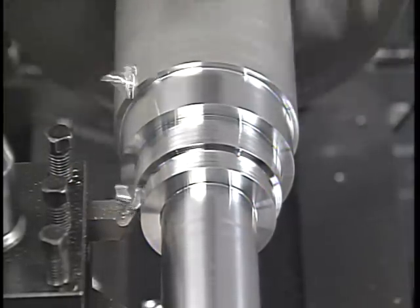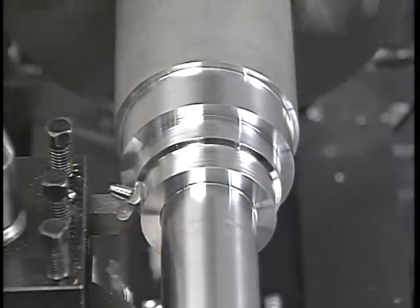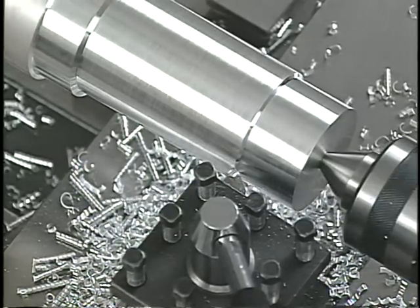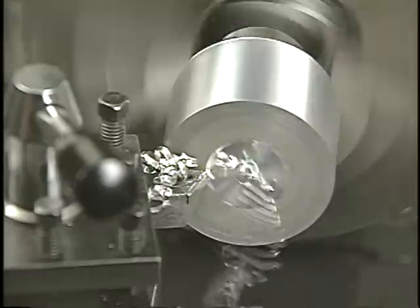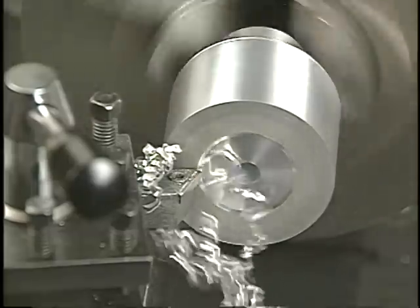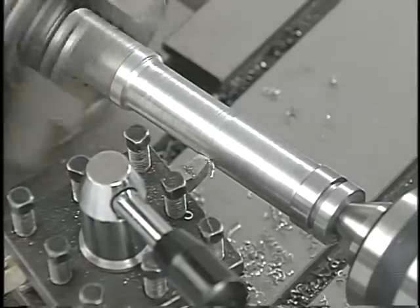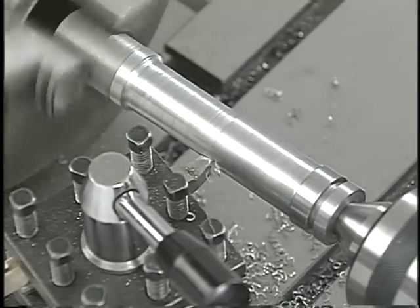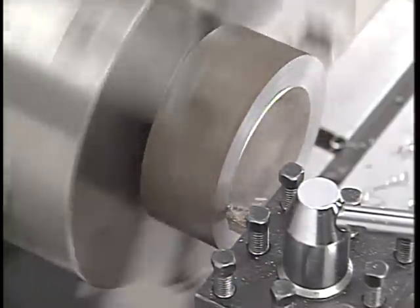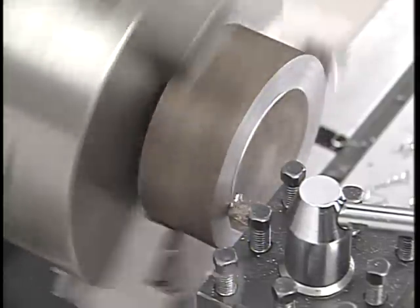Turning and facing tools are either right or left hand tools depending on which side of the tool's shank the cutting edge is ground. Right hand tools cut from right to left because the cutting edge is on the left side of the tool's point. Facing from the center of a part to the outer edge, cutting right to left, requires a right hand facing tool. Left hand turning and facing tools cut from left to right, cutting away from the headstock in a turning operation or from the outer edge to the center in a facing operation. The cutting edges on these tools are on the right side of the tool's point.